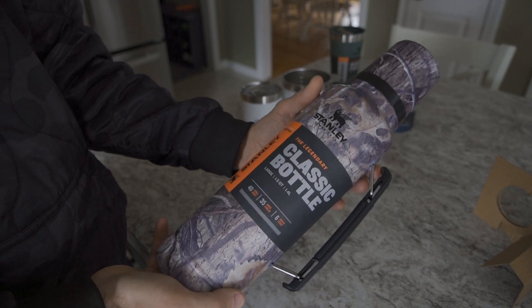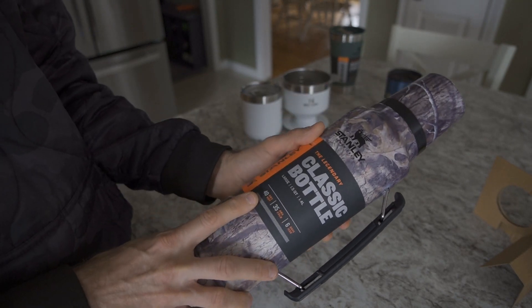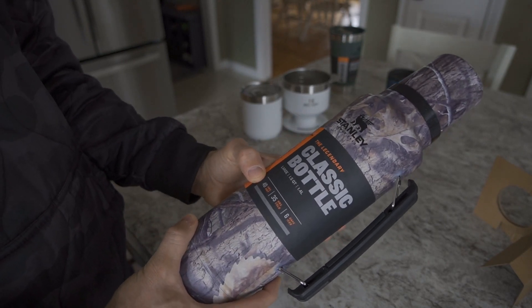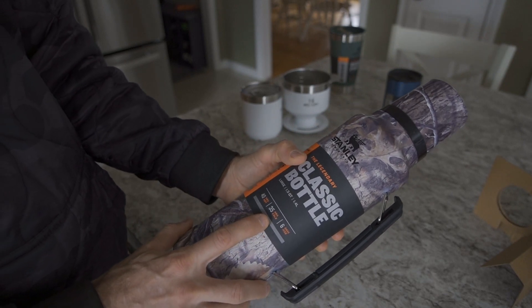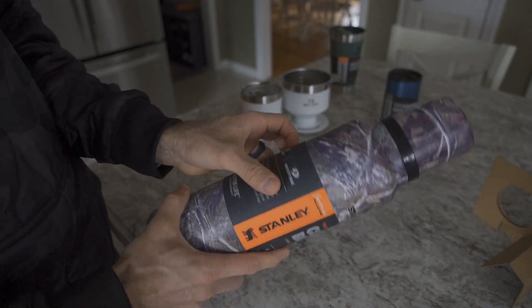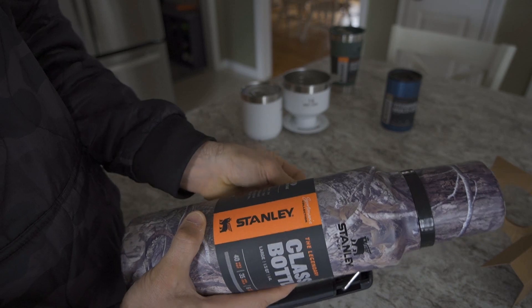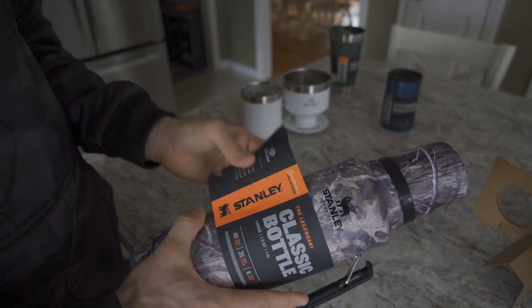This is a 1.5 quart or 1.4 liter bottle, which is going to be more than enough to sustain my day. As mentioned, this does have some fairly impressive ability to keep things at temperature — 40 hours hot, 35 hours cold, and six days with ice. That seems like a lot and it's impressive, though I don't need anything that performs nearly that long.